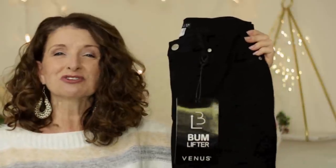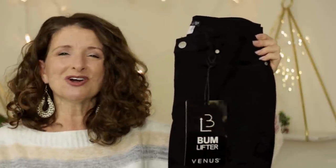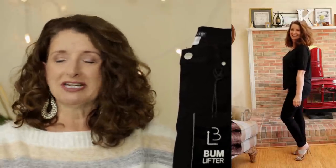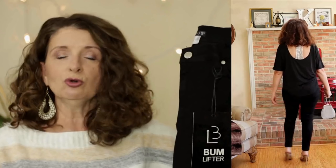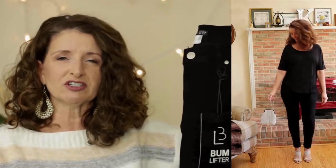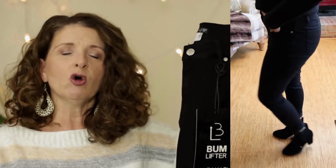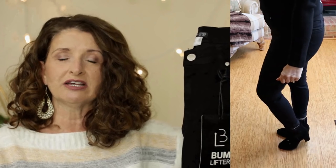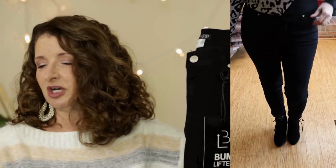I wanted a pair of black skinny jeans to go with that top, and as soon as I read about these on the Venus website, I knew these were the ones — because these are called the Bum Lifter Jeans, and who doesn't want their bum lifted? These are $34, so that's a great starting point. They come in sizes 2 to 24, in four washes — the one I'm showing you is the black. They also come in short, regular, and long inseams. I personally wear a size 6 short.